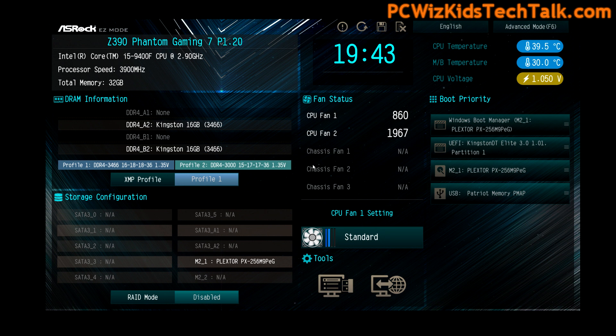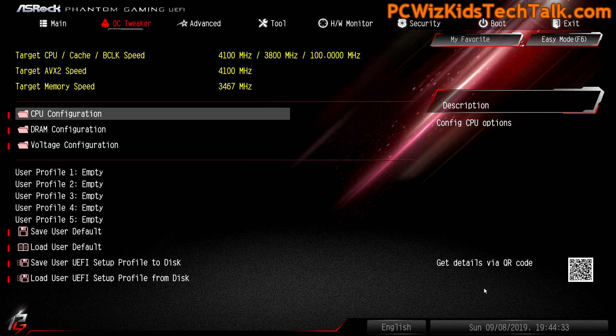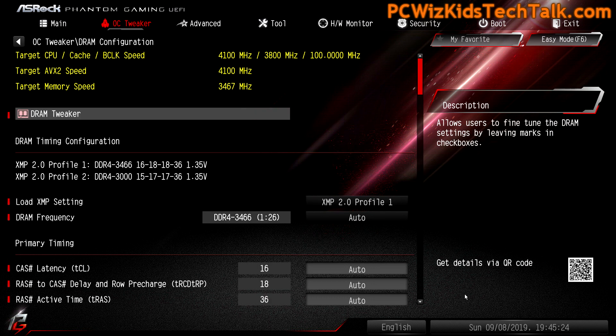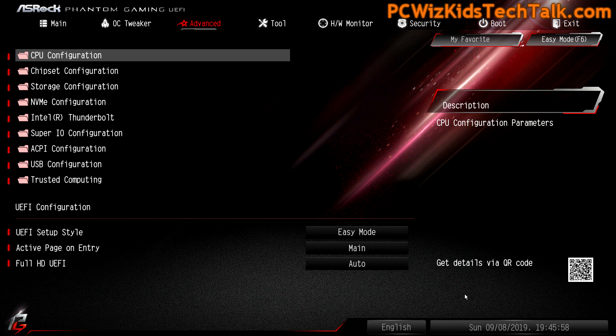The easy mode screen is very nice, but I like the advanced mode in the BIOS — the UEFI screens. Here we are in the advanced screens, which enables us to see a little bit better with less clutter. You can see I'm running the Intel Core i5 9400 at 3.9 gigahertz. I went through the CPU configuration and enabled and disabled certain things to make sure the system runs constantly at 3.9 gigahertz on all six cores. That is really more than enough for gaming these days.